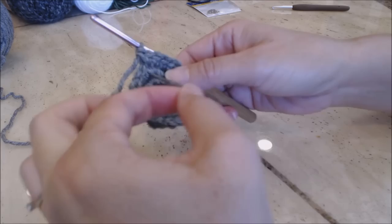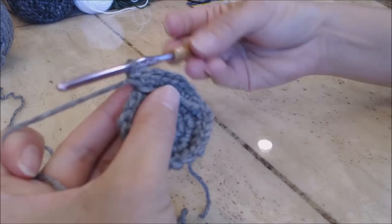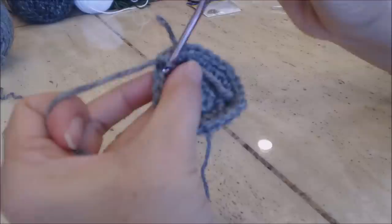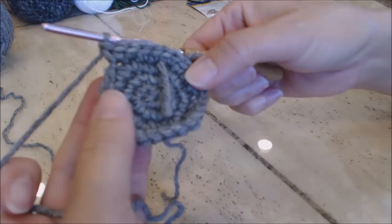Move your yarn marker up to the next row. This is going to be our last increase round. In the next stitch, do one single crochet; second stitch, one single crochet; third stitch, one single crochet; and then in the fourth stitch, do two single crochet in the same stitch. Repeat that pattern all the way around back to the yarn marker.